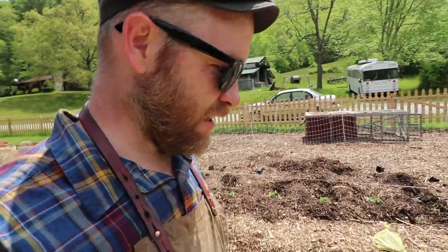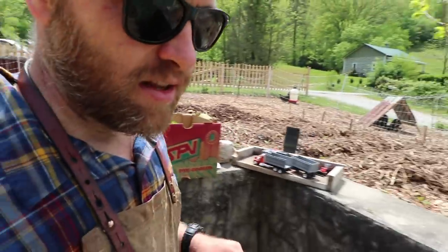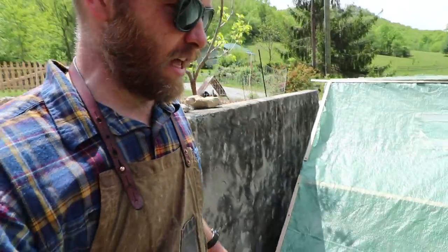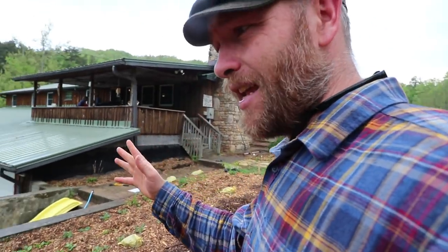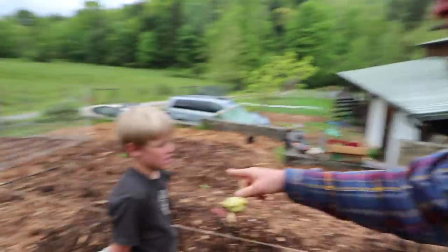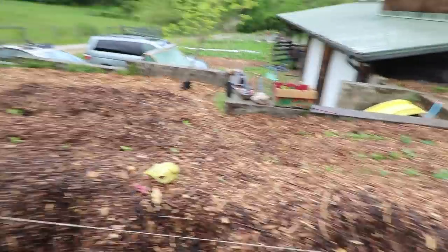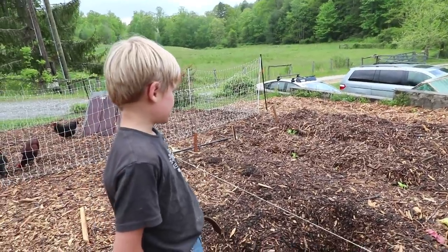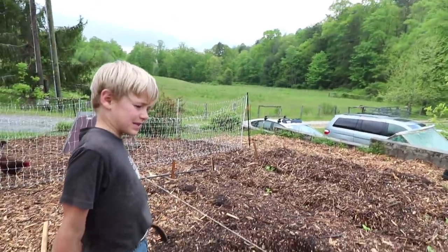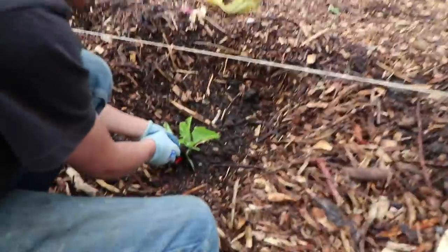He really wants to build that sheep shelter, but we have to get these veggies in the ground first. We've taken a break for lunch. It rained — it feels good out here now, cooled it off. Mom doesn't want the watermelon here, so we've got to pull up the watermelon and put it down in the crock garden. The tomatoes are good though — we can just put them in here.